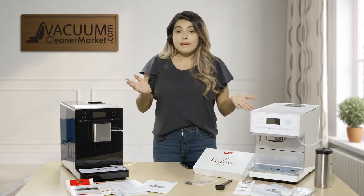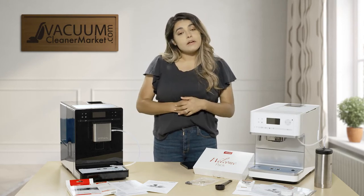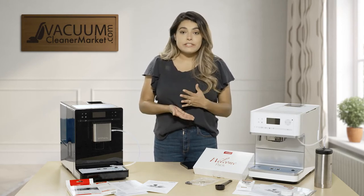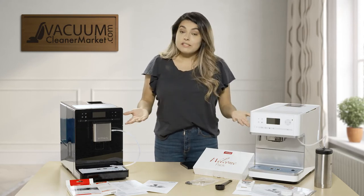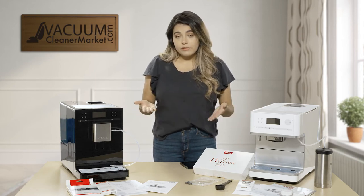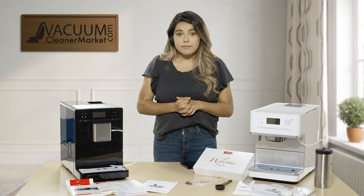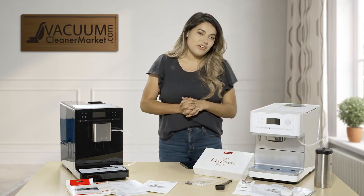Those are the main differences between the machines. They operate the same — you can still customize your drinks, add users, and change settings however you'd like. They both dispense hot water or hot milk, foam, plus coffee or espresso. Now we're going to go more in depth with this one and actually make a cup of coffee.